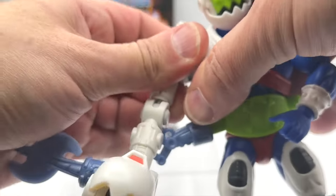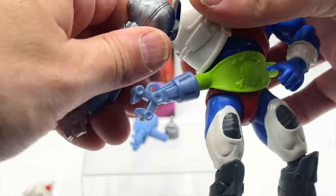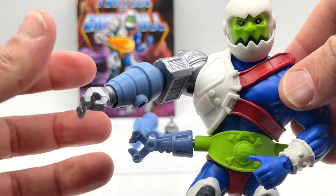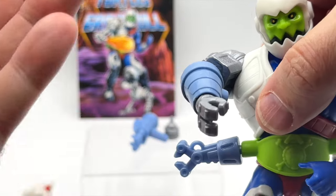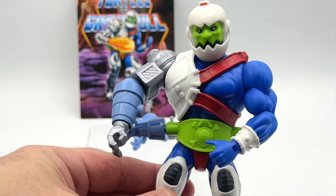You can also take off Trapjaw's mechanical arm and replace it with the Moto Bato arm, so he can have a kind of Frankenstein look, which is really neat. It's going to be a while before we get to see the Metal Bato figure if we have to go through four deluxe figures, so this is just another way to display Mouse Jaw.